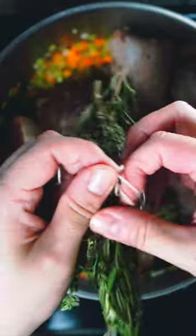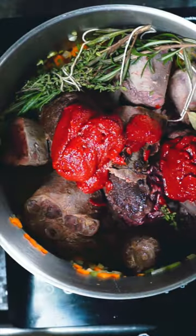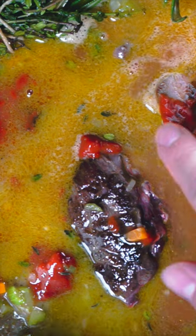Rosemary, thyme. Tomato paste. Beef stock. Got a couple of bubbles, cooked for two hours. This is garbage.